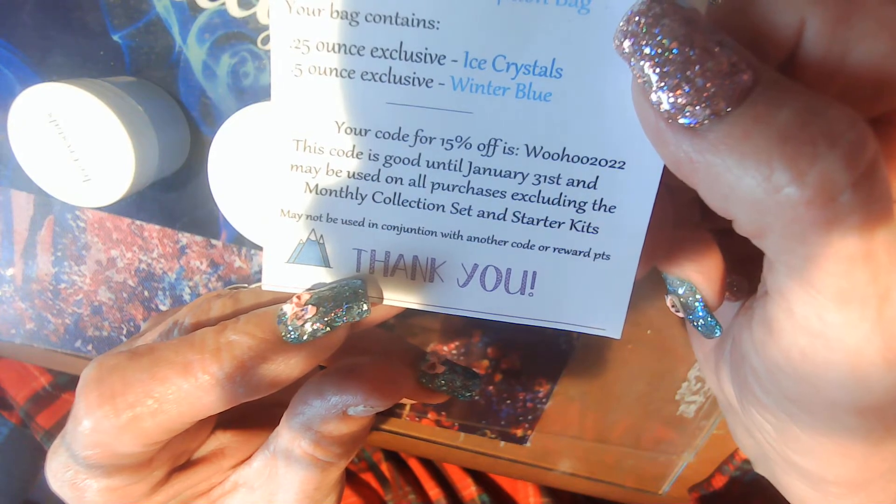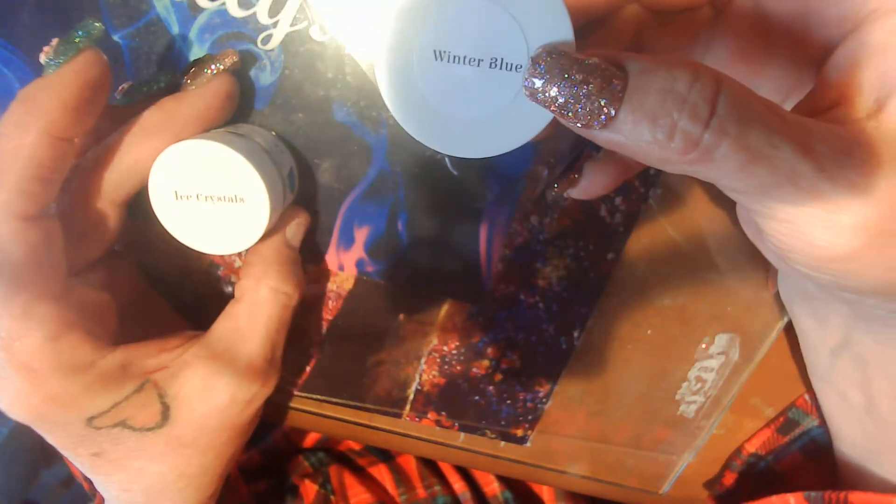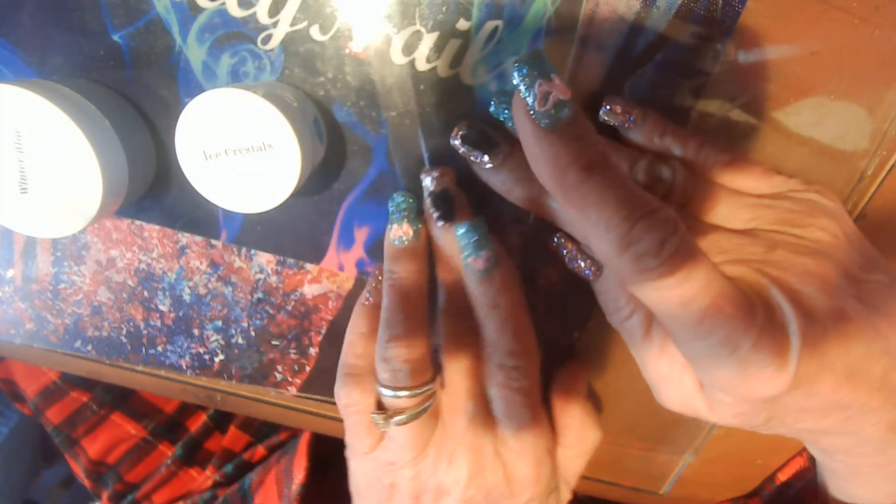It's good to the end of January, the 31st. We have Winter Blue — it's late in the evening, that's why it looks like this — and Ice Crystal. We're gonna swatch these. I have two Smart Sticks.